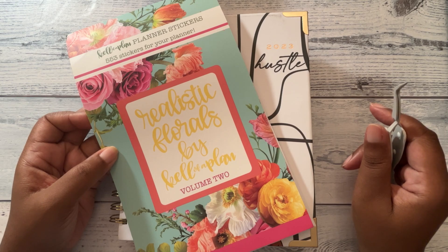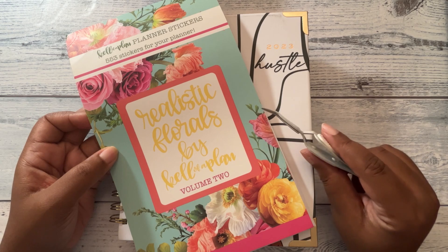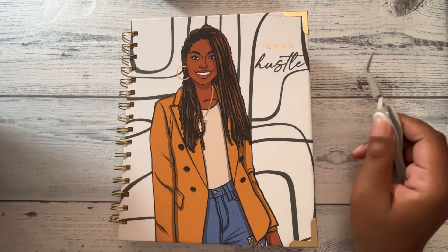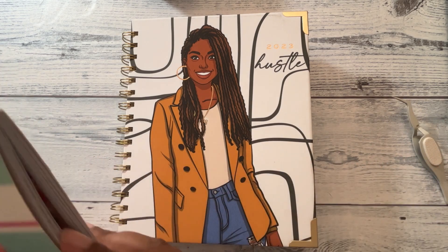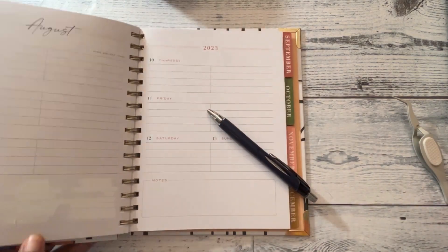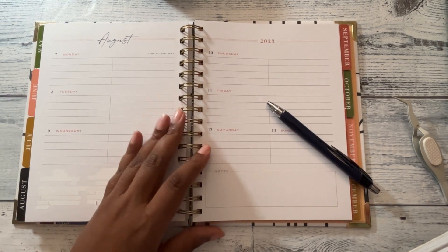So today I'm using the Realistic Florals by Kelleva Plan Volume 2, and this is my Goldmine and Coco planner that I got from Target. I am planning for the week of August 7th through the 13th.